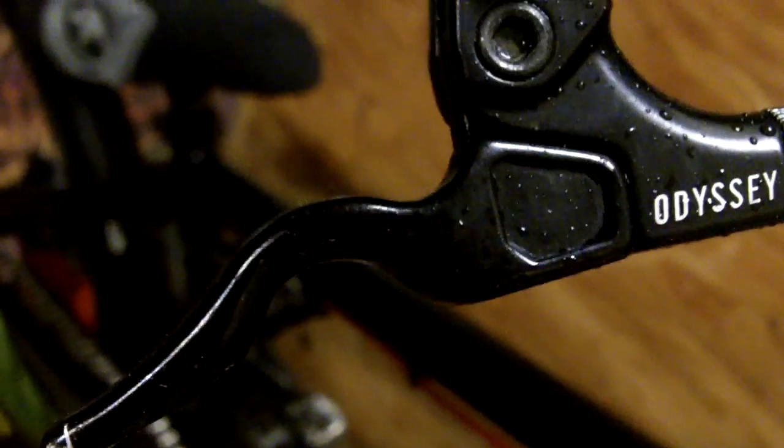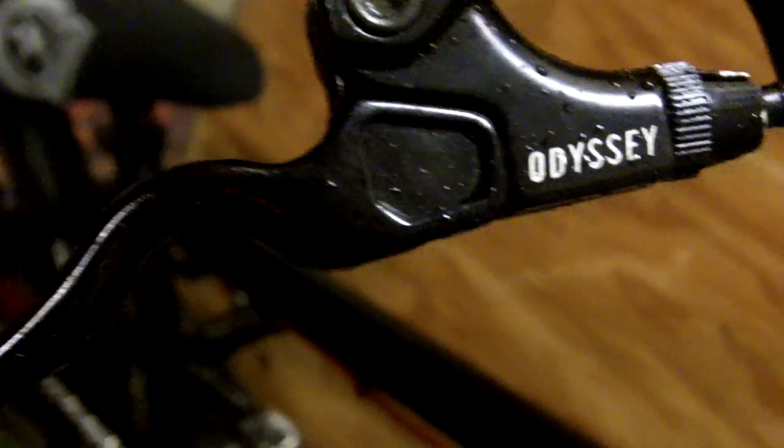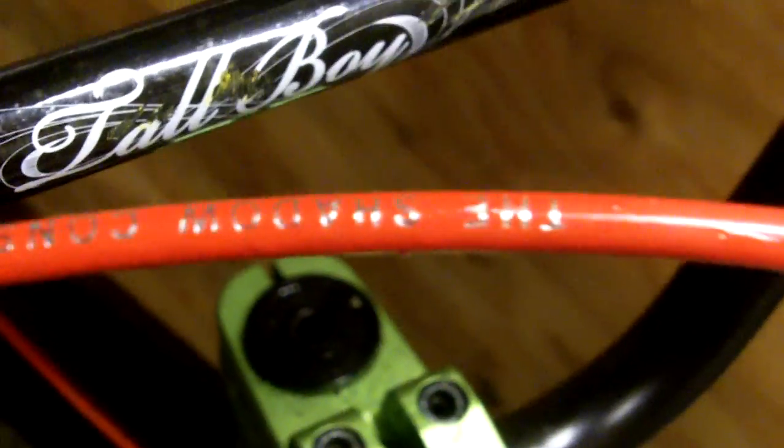So here we have the Odyssey mono lever, the trigger. No good lever. And then we have a Shadow Conspiracy cable — it's red. And then we have that little velcro thingy that holds it on nice and good. And then the 43 hardware barrel adjuster. It's like all the way in, but whatever.